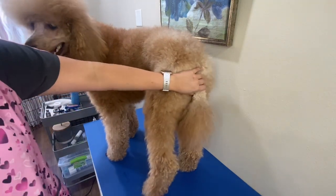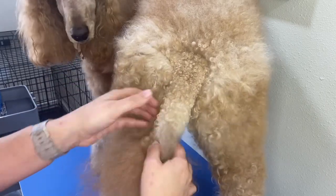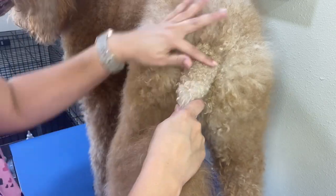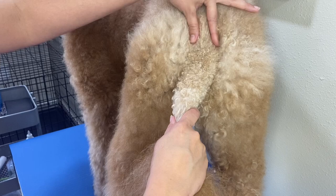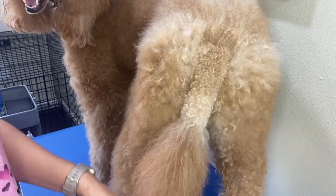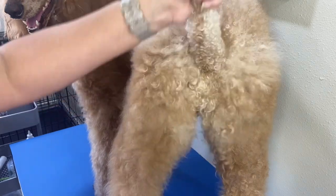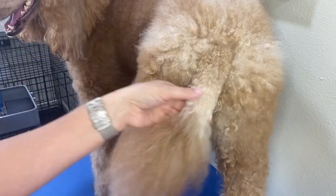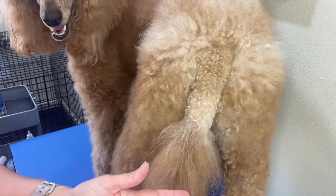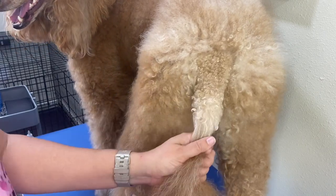Now that we've done her face, I'm going to use a number 10 blade on this back end area. You can see where I've trimmed before where the hair is longer. You can either make a V — same as the chest — or you can just do a straight back. She's not a show dog, so I just do a straight back motion for her tail, because I like her tail short so it doesn't catch any feces on her fur. My blade is nice and cooled off now, so I'm going to show you how I clip up her tail.